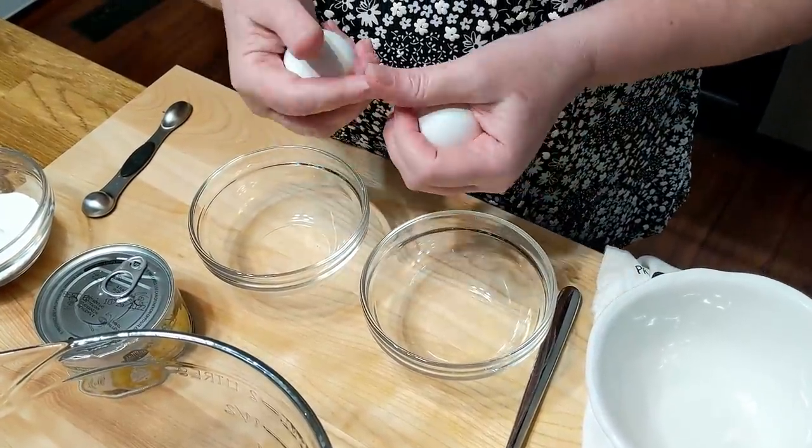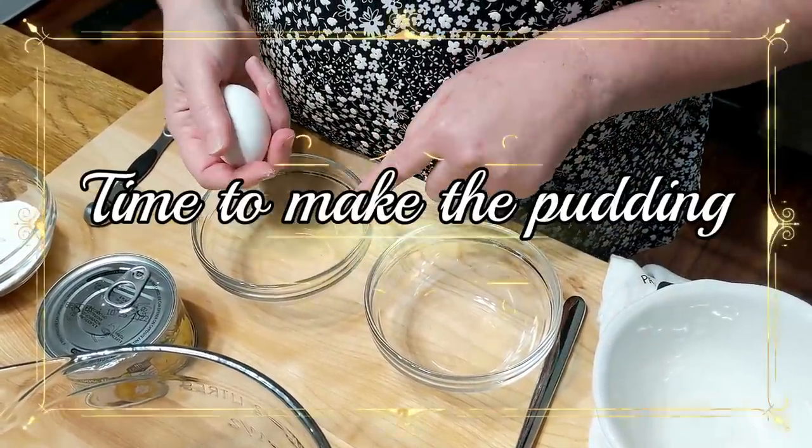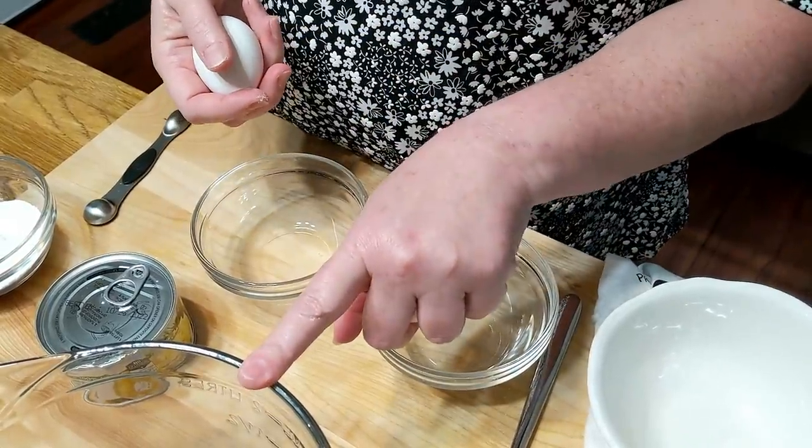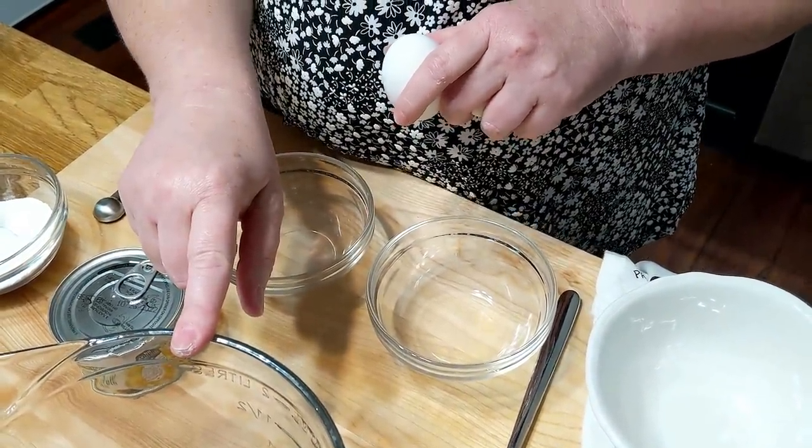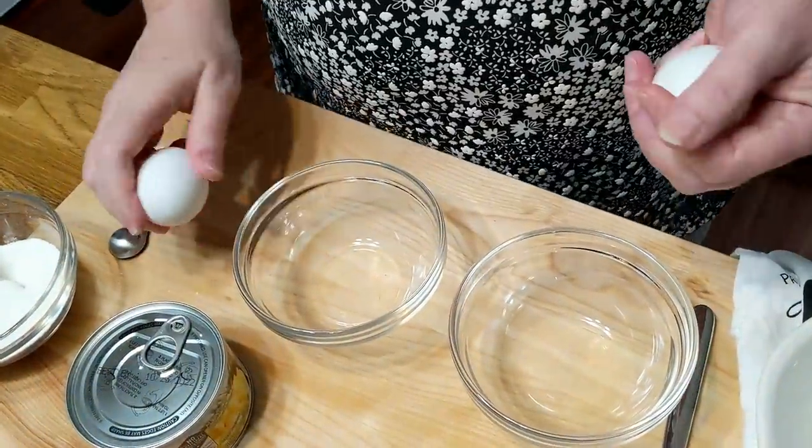We're going to start separating four eggs. Some of you may ask why not separate whites into one bowl and put the yolks into the pudding bowl. You can do that, but I like to mix my sugar and cornstarch together really well in the bowl first, then add my liquids. You can use flour instead of cornstarch — just remember, it takes twice as much flour as cornstarch. Also, cornstarch cooks up more clear and pretty for a pudding, while flour gives a cloudy look.